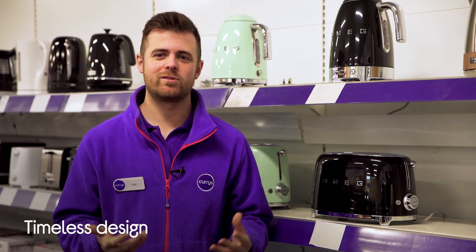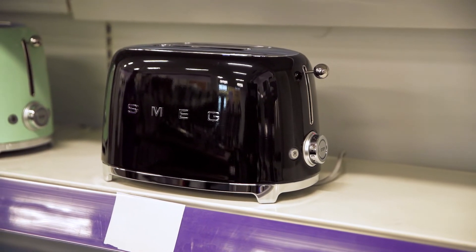It's got this timeless retro design which is sure to not only feel right at home in your kitchen, but will catch many eyes when you've got guests over.